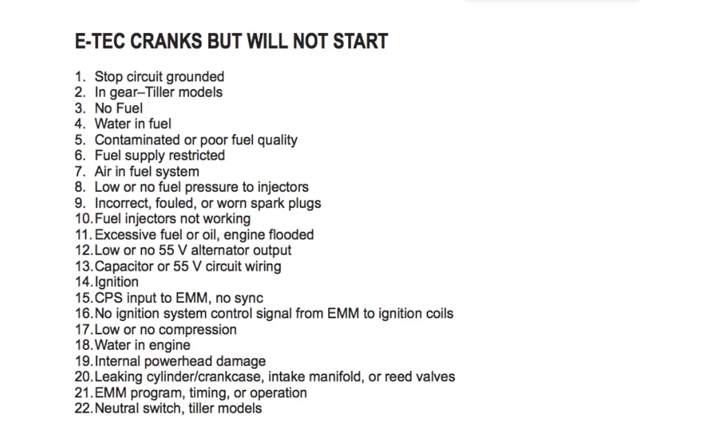Anyway, if your Evinrude E-TEC engine cranks but will not start, the most likely problem lies in one of the details mentioned here. Hope you found this helpful.